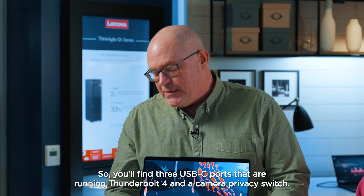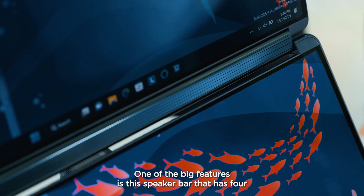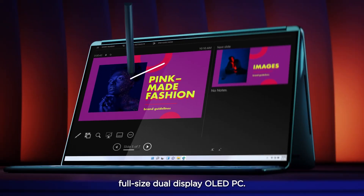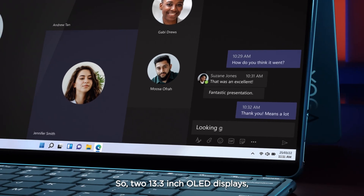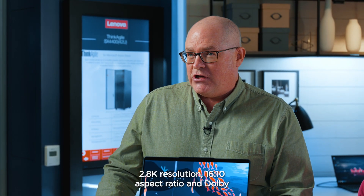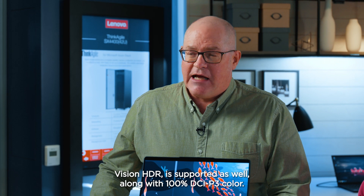You'll find three USB-C ports running Thunderbolt 4 and a camera privacy switch. One of the big features is a speaker bar with four Bowers & Wilkins speakers with Dolby Atmos. The biggest news is it's the world's first full-size dual display OLED PC — two 13.3-inch OLED displays, 2.8K resolution, 16 by 10 aspect ratio, Dolby Vision HDR, and 100% DCI-P3 color.